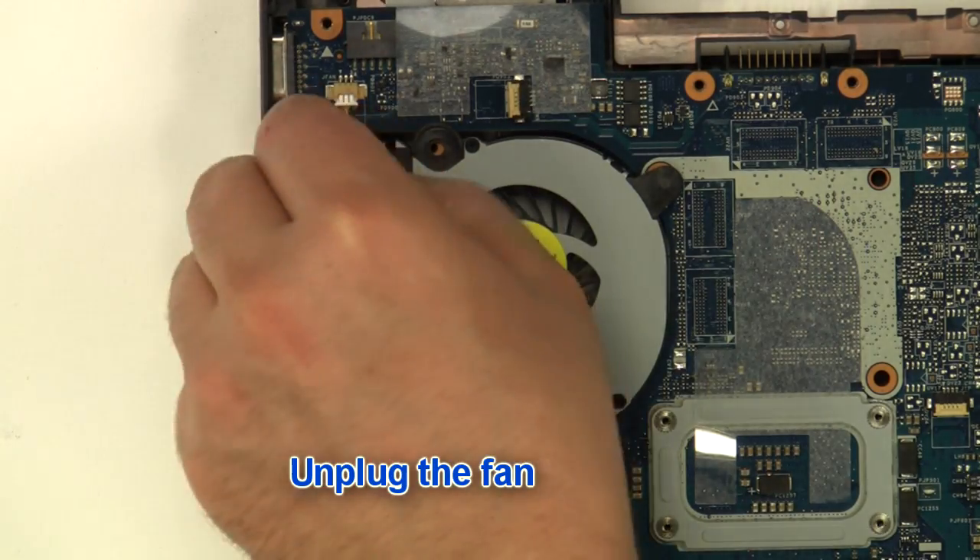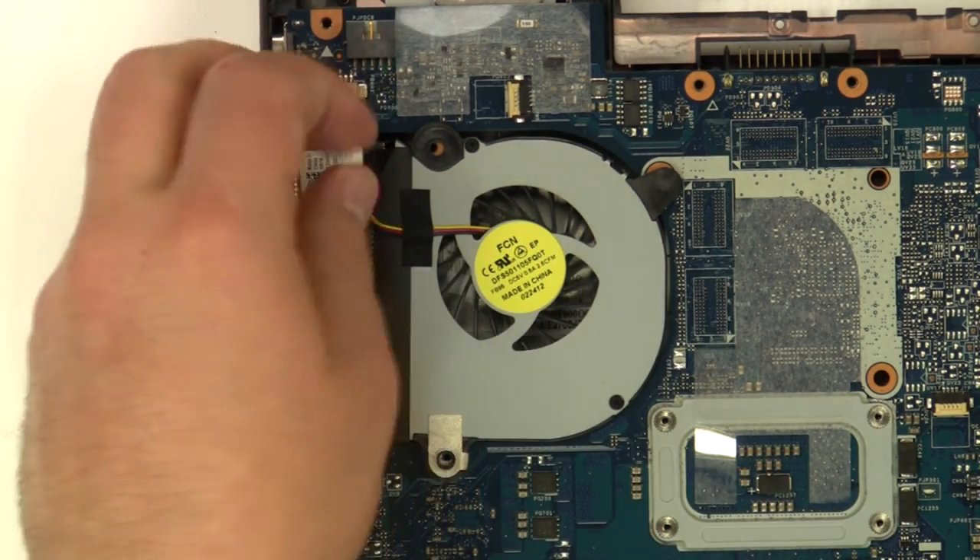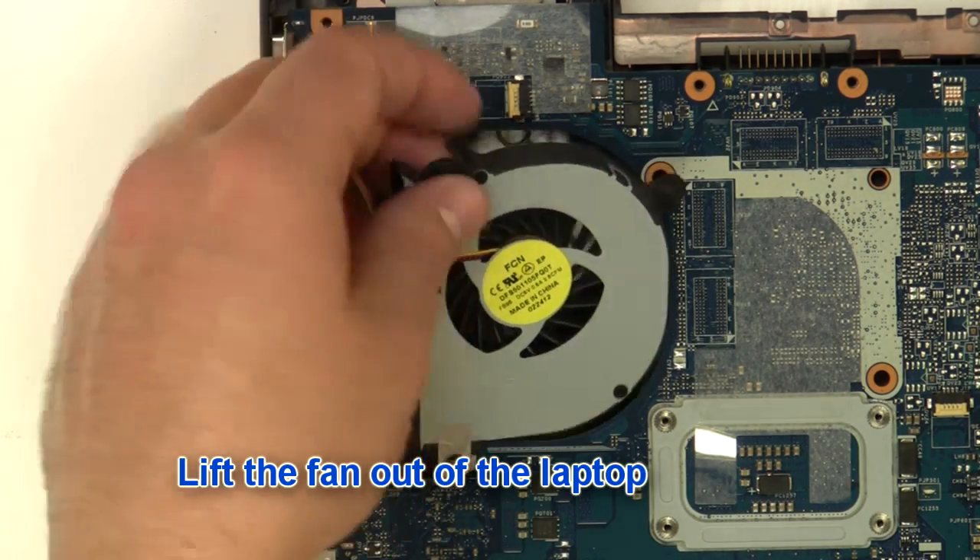Unplug the fan. Remove the fan from the laptop.